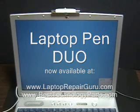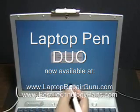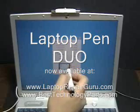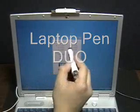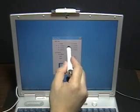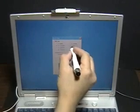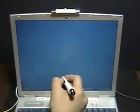It says here dual pin is already installed and it needs calibration — just double click this one. This is 13 to 14 inches. Click OK.